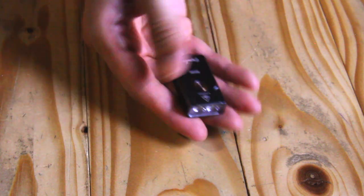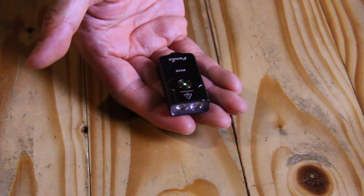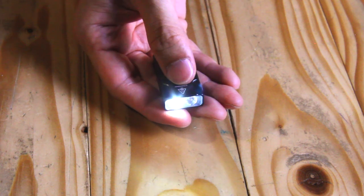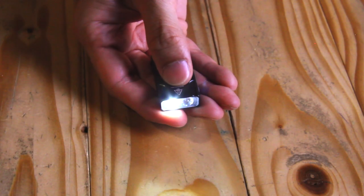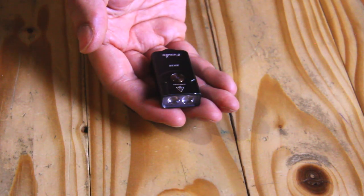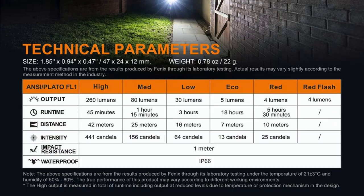Now let's take a look at how it works. For the battery life indicator, press once when it's off. Cycle the modes by pressing once each time. To lock or unlock, double press until a double flash indicates its lock mode. It also has a memory indicator, which means you'll never have to cycle through all over again.